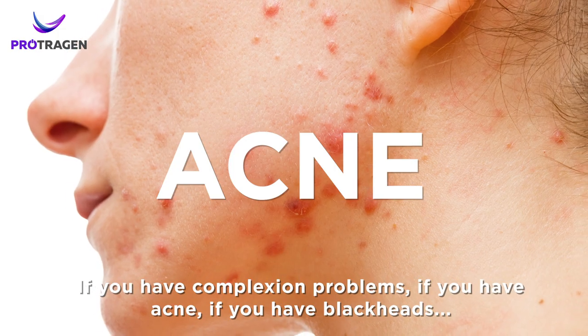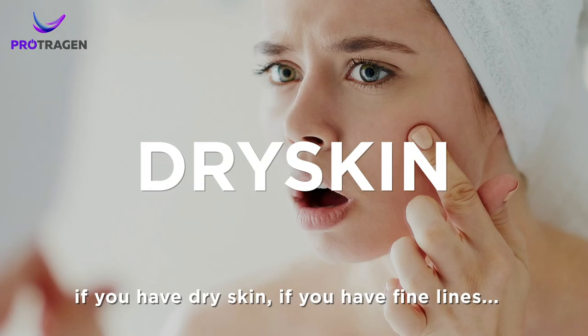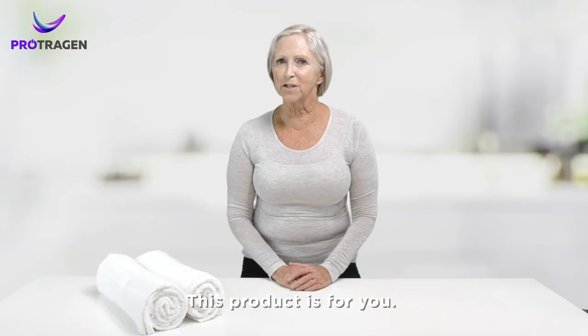If you have complexion problems, if you have acne, if you have blackheads, if you have dry skin, if you have fine lines, this product is for you.